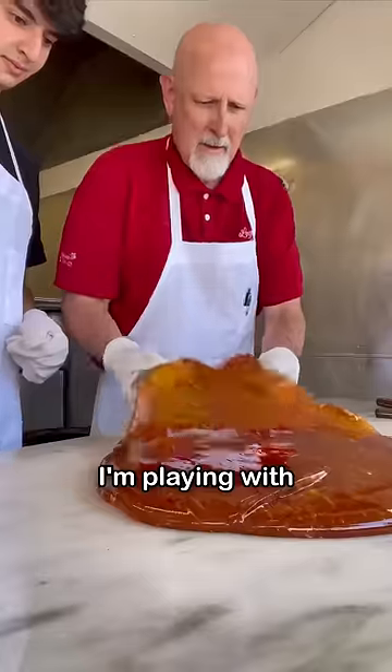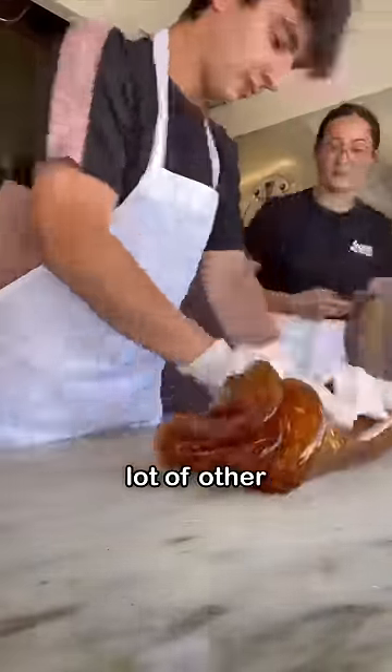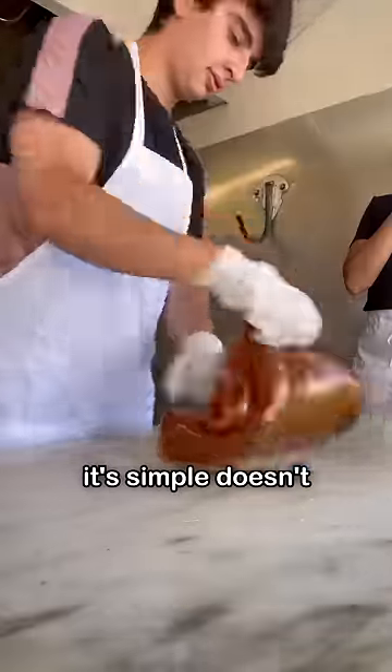Believe it or not, this gooey ball I'm playing with is just water, sugar, and corn syrup all melted together. That's the base for candy canes and a lot of other hard candies, but just because it's simple doesn't mean it's easy.